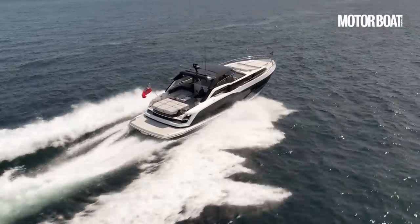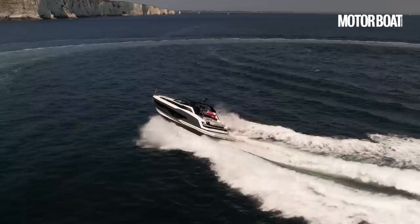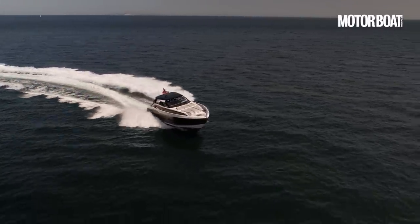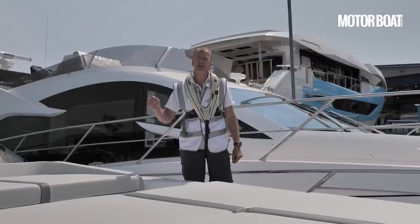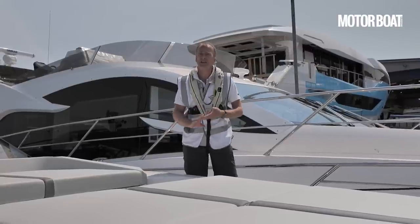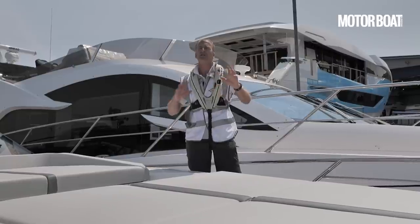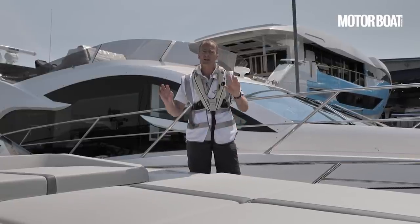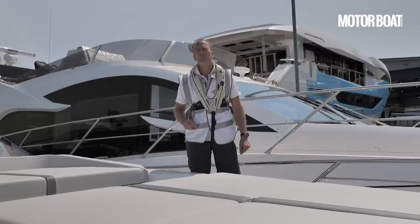What they say is that it's not an exact direct replacement for a Superhawk — it is a modern interpretation that has the same ethos and spirit of the Superhawk range, but in a modern reinterpretation of what that means. We're going to take it out to sea, put it through all its paces, and tell you exactly what it can do in terms of performance, sea keeping, handling, and fuel efficiency, but also show you all the clever little details and innovations never before seen on a Sunseeker model. My name is Hugo Andre. You are watching Motorboat and Yachting.